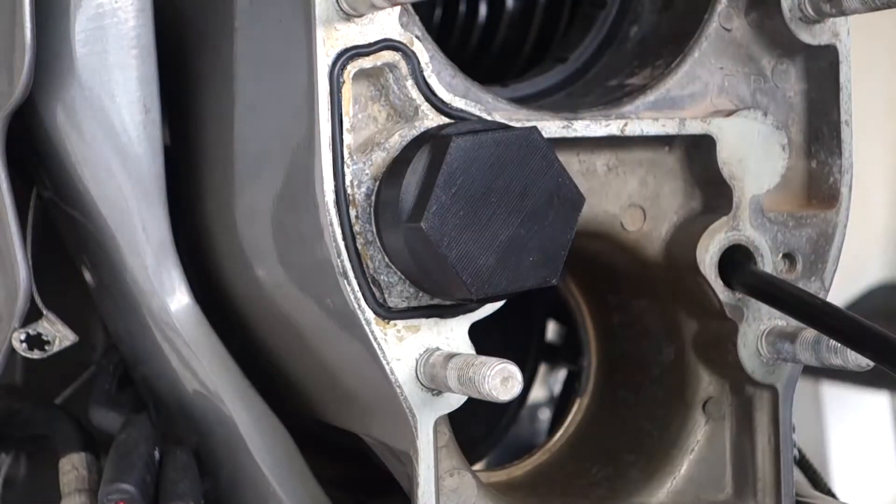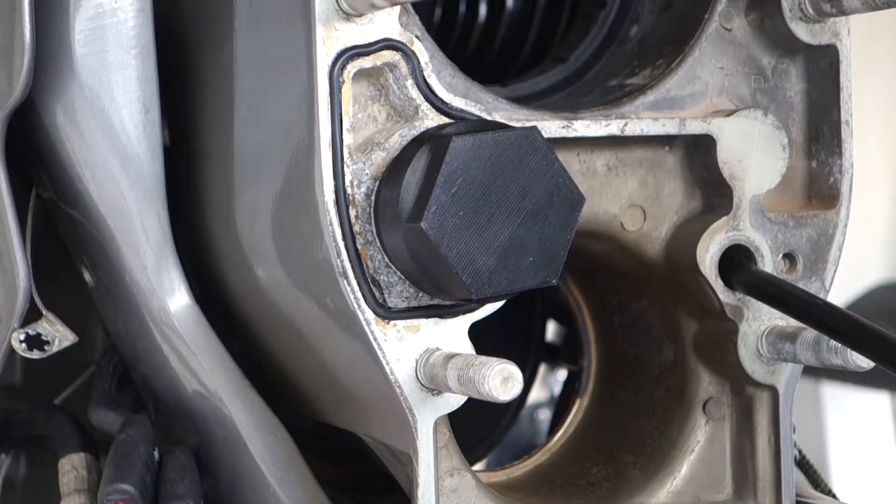Just for grins and giggles, we're going to start at 50 inch-pounds. The spec on this is it should be tightened to 96 to 120 inch-pounds, which is 11 to 14 newton-meters. So we're going to start at 50 and see how it works.